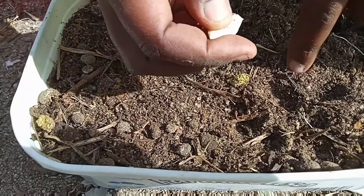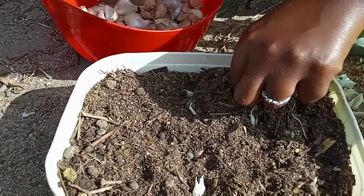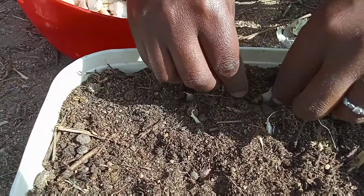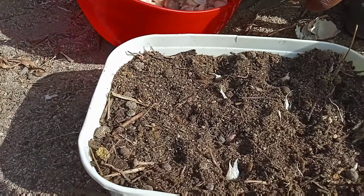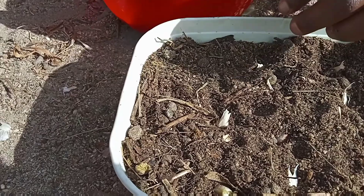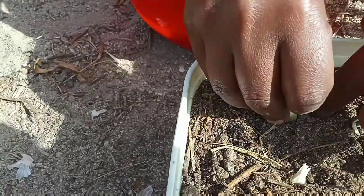Space them nicely and try not to cover them all the way, so that you can see them and it's easy to tell when they're sprouting. As you can see, this one was facing down — so correct it. You can fit more of the small ones in there as well.